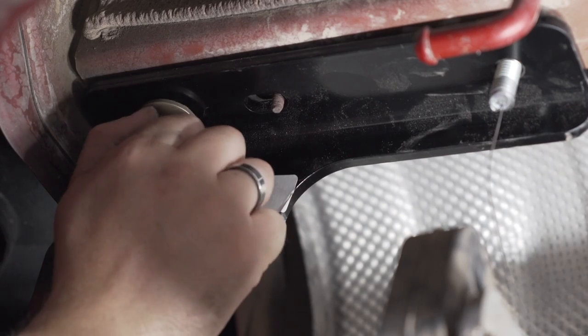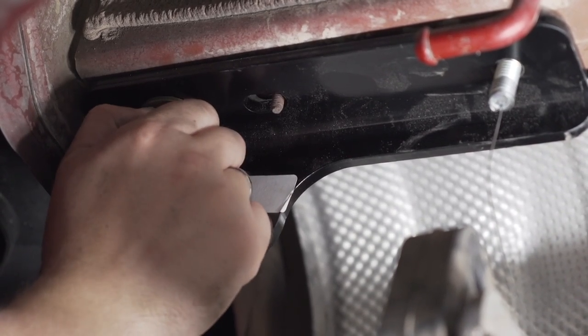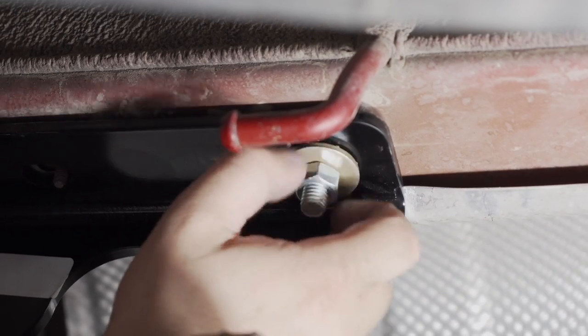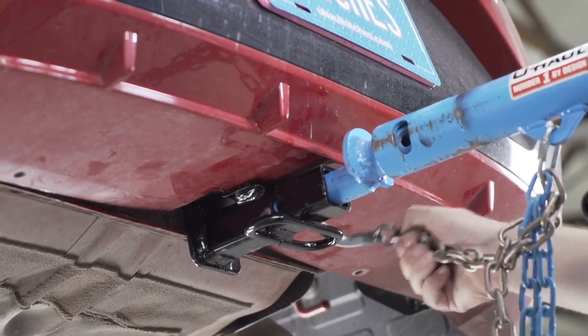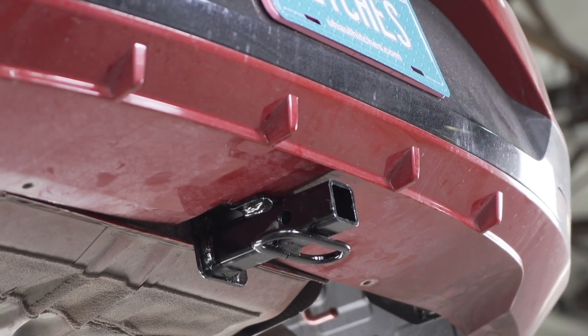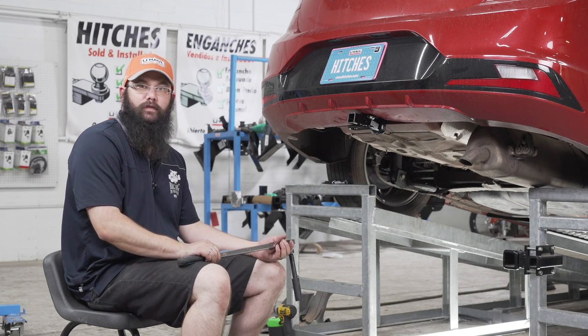Now we're going to tighten our bolts to the manufacturer's specified torque using an 11/16 socket and a 5-inch extension.